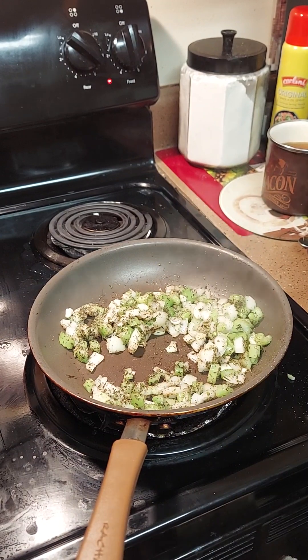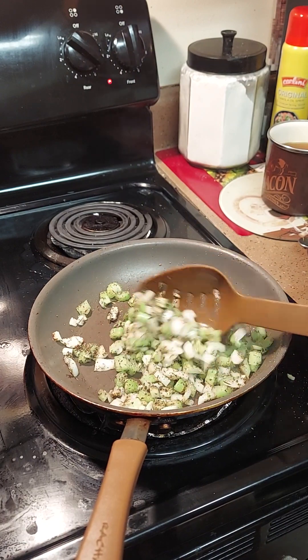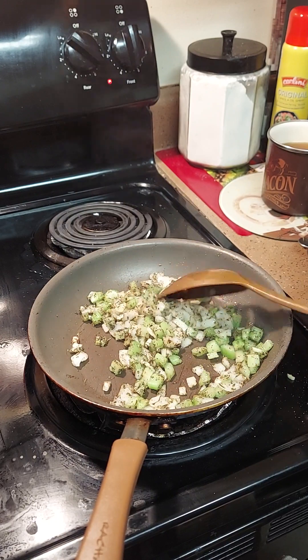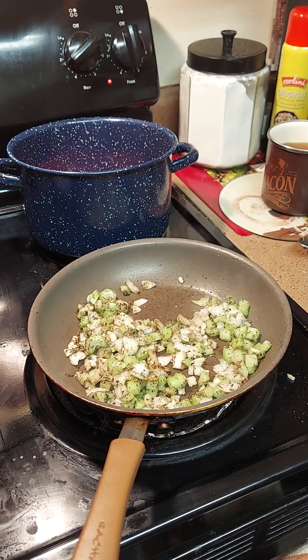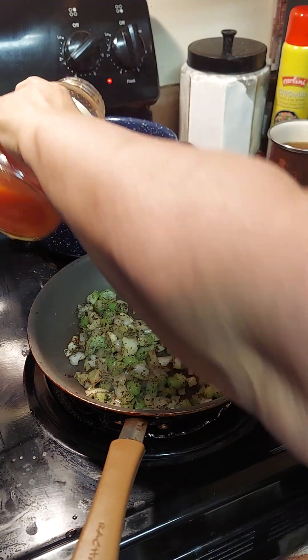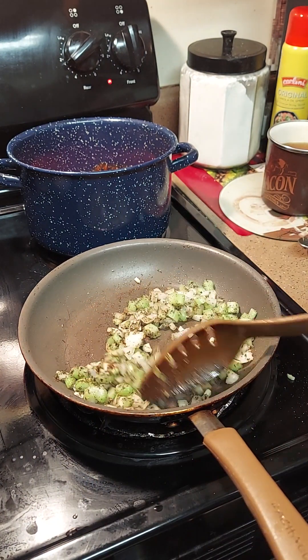The pasta's done — I drained it and we're going to add it to the pot and mix in the sauce. I'm adding a jar of marinara pasta sauce, then adding a little water to it to rinse out all the sauce from the jar. Give it a shake and add it to your pot, then we're going to add our garlic, onions, and celery.